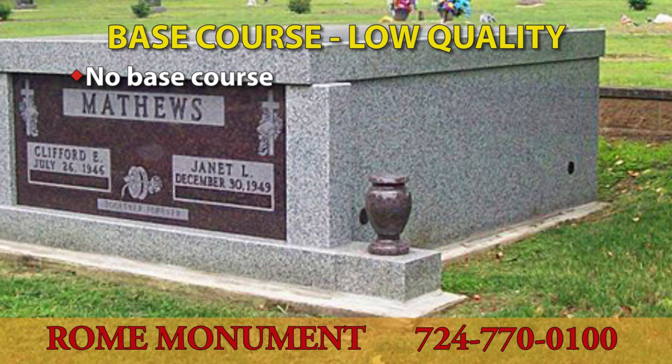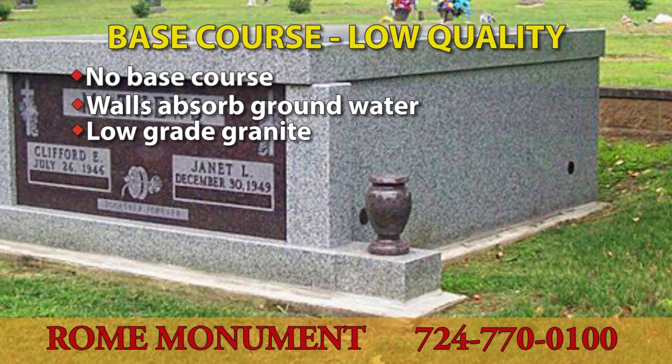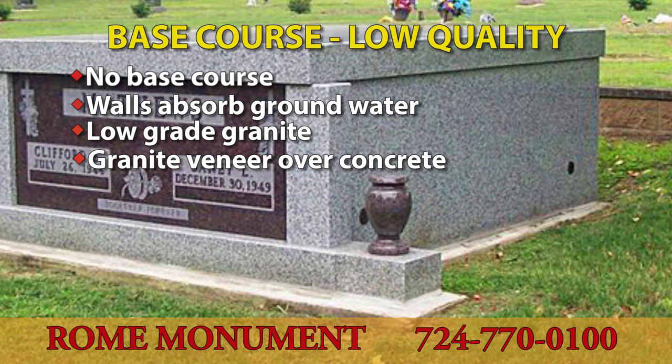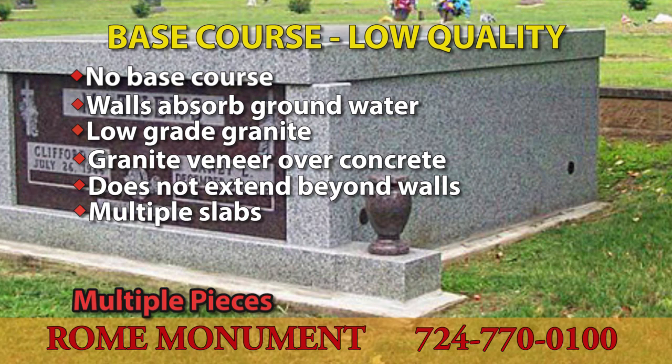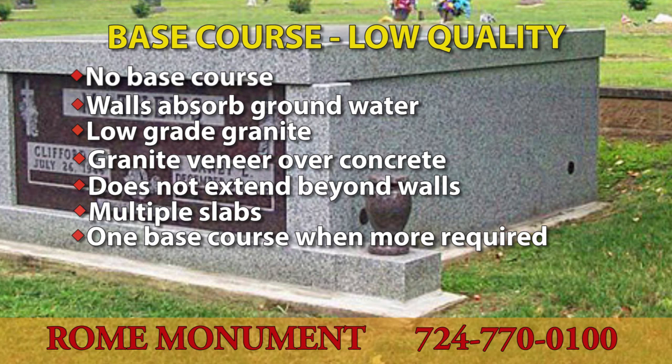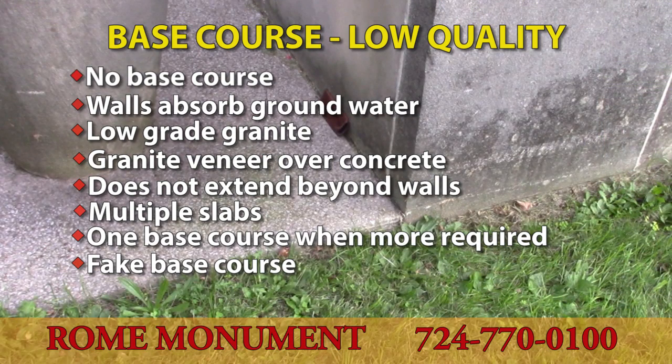A poorly constructed mausoleum may have no base course at all, allowing the side walls to contact the ground and draw moisture up into the crypt. It could be made of poor-quality granite or even porous concrete, resulting in rapid deterioration. Sometimes granite veneer is placed over concrete, masking the use of concrete in the building. The base course may not extend beyond the side walls, defeating its purpose. Multiple pieces may be used instead of one solid, water-resistant piece, allowing cracks that let moisture in. Only one base course may be used when more are required. Sometimes a fake base course is added to the front, creating unwanted joints at ground level. And if the granite is cut too thin, the base course can crack beneath the weight of the mausoleum.